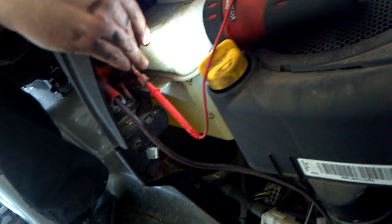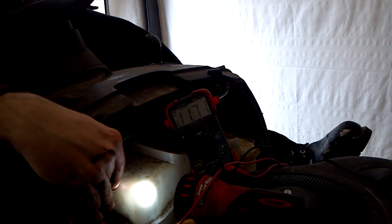And when you click it over, you should be able to see your voltmeter change, and you can see the green indication.